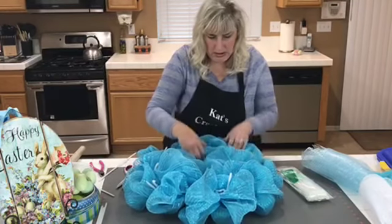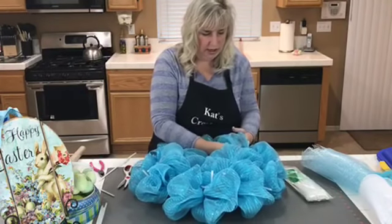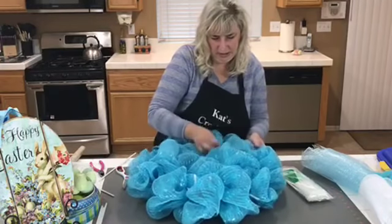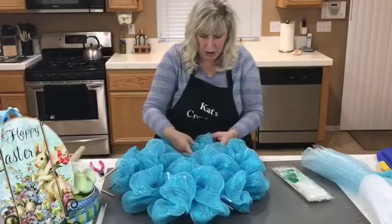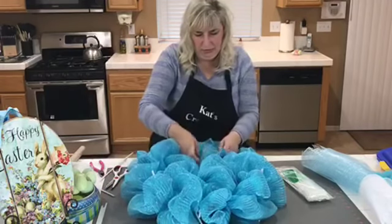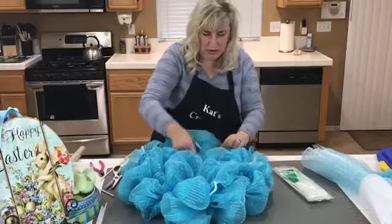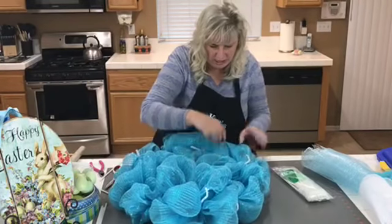Today at Michaels, their deco mesh was on sale — buy two for ten dollars, which is five dollars a roll. That included the 21-inch rolls, so we stocked up on some basic colors. I was thinking about what the big summer colors are going to be so we can stock up now — reds and greens for watermelon, strawberries, apples, that kind of stuff.